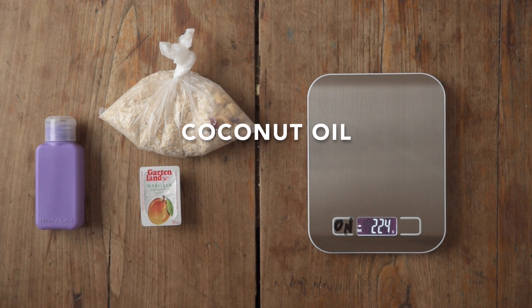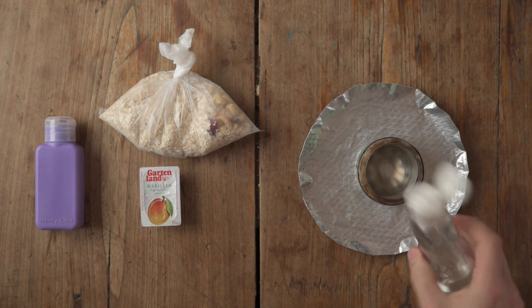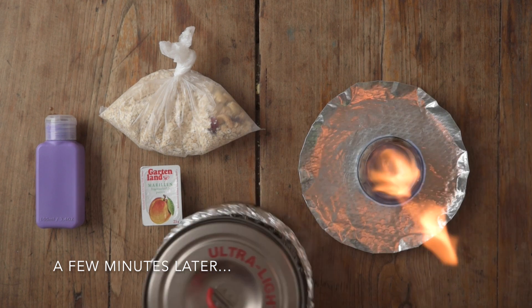Something that's also great is coconut oil. And here's how to prepare it: I use my beer can stove that I made myself, it's also linked in the description, and I heat up about half a liter of water.